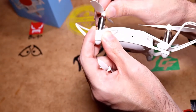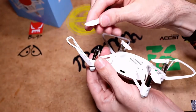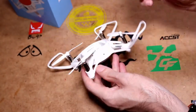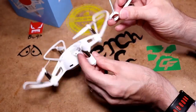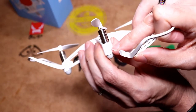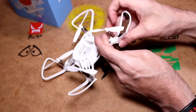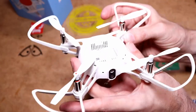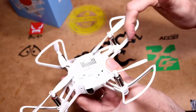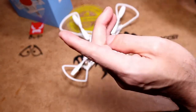You just pop the red prop onto the motor that's got the red circle around it, and the white one onto the one without. You get prop guards in the box as well — it comes nice and neatly packaged. Just push the prop guard into that little groove and squeeze it until you hear a click. Make sure the prop is not hitting against the guard and you're all fine and ready to go.